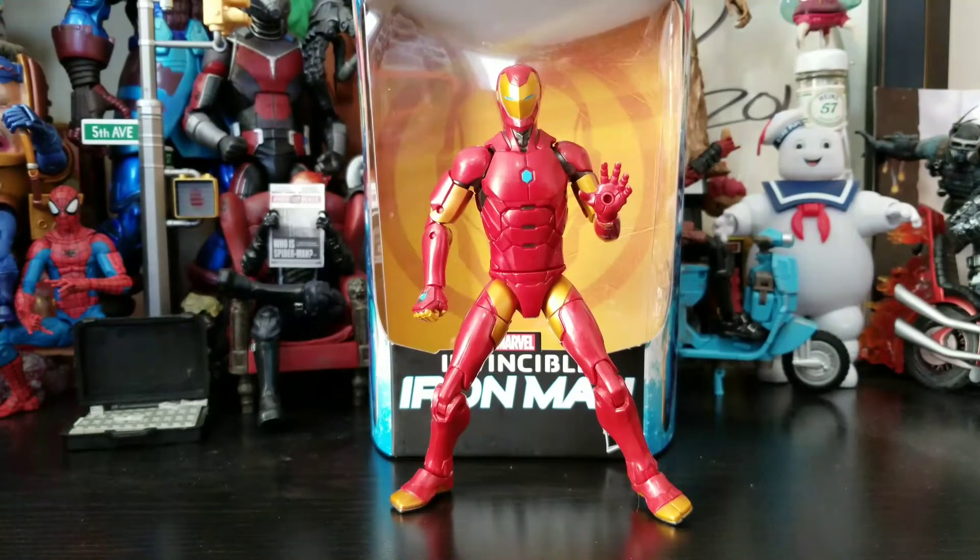So we got Mr. Stark out of the package and he looks phenomenal. Already straight out of the box I do have some issues, and we'll go over those after I go over the accessories, like I always do.